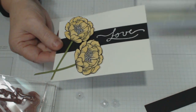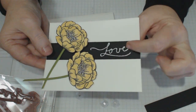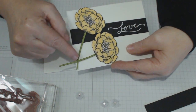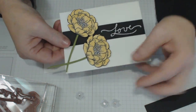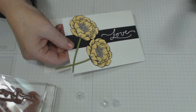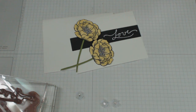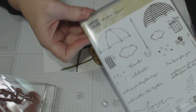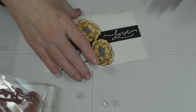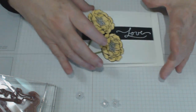I've also created some stems using green cardstock, and I've taken a piece of one inch by five and a quarter inch black cardstock. I've stamped the word 'love' from the Weather Together stamp set, using Versamark, and embossed it with white embossing powder to give it a nice raised look.